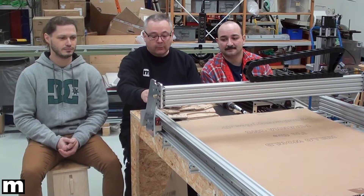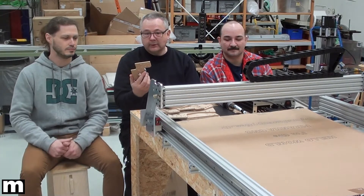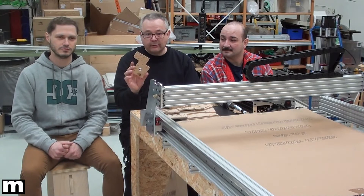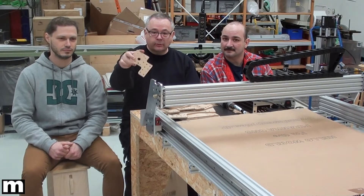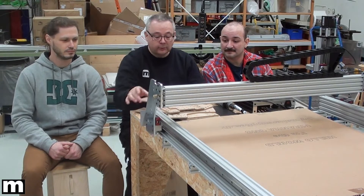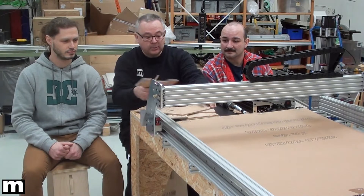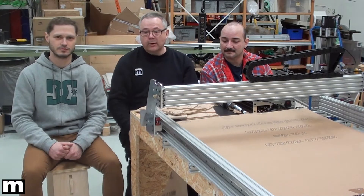Right now we have worked on the prototype. We started out making every single piece in MDF in order to find out how things would come together. So we made all the corners, set brackets, and wire gantry plates. But now we are at a point where we have made all the plates in aluminum and we would like to show you some of the details.